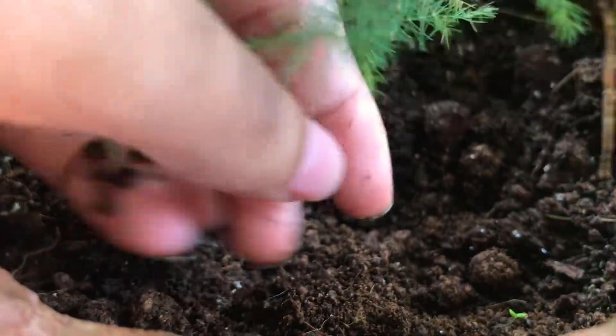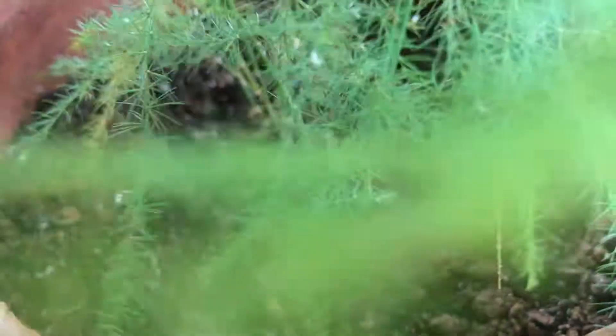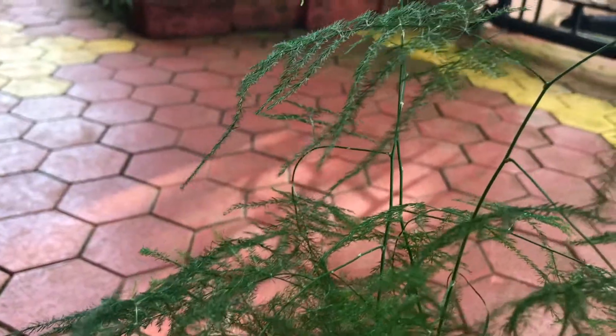This plumosa fern plant should be watered when the top one inch of soil is dry to touch, but make sure the soil isn't too wet. This plant enjoys humidity around it, so you can keep it on a pebble tray.